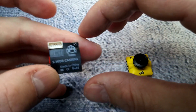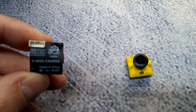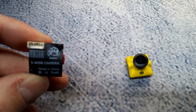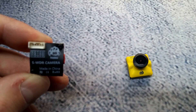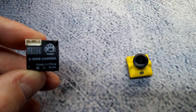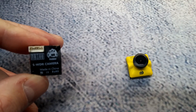Looking at the back of the Foxeer — zooming in — you can see voltage in, ground, the video wire, the OSD wire, and the VSIN wire. The VSIN wire is an additional connection where you run it straight to your battery power and on its built-in OSD it will display your battery voltage. It's all just one connector.